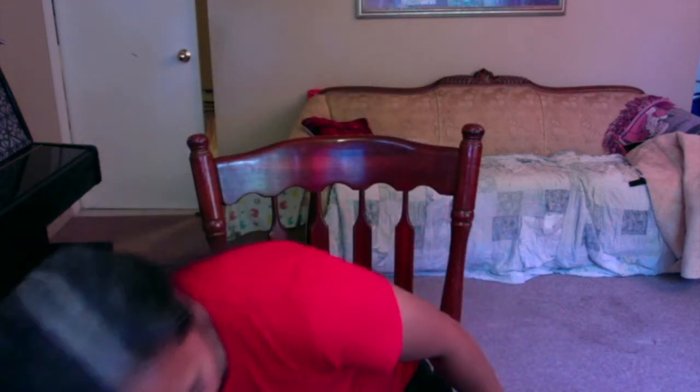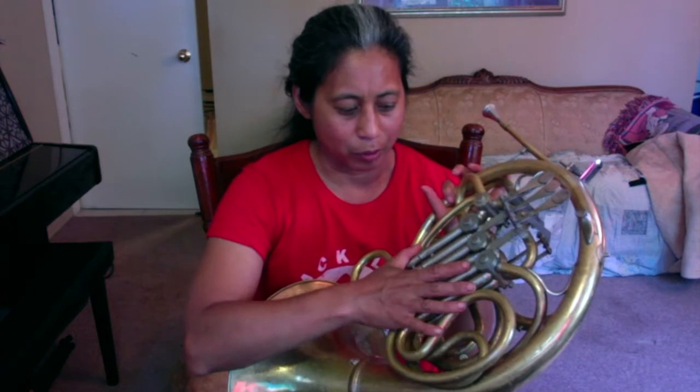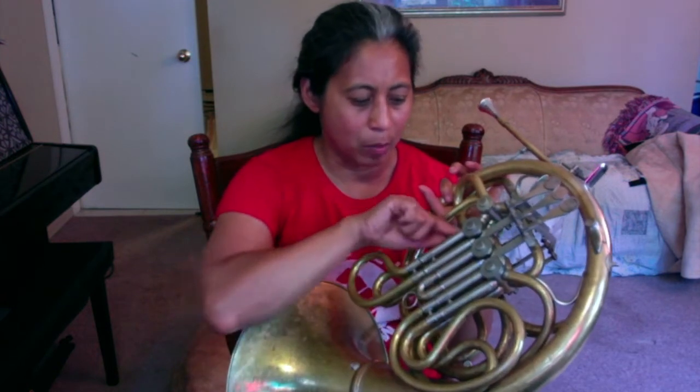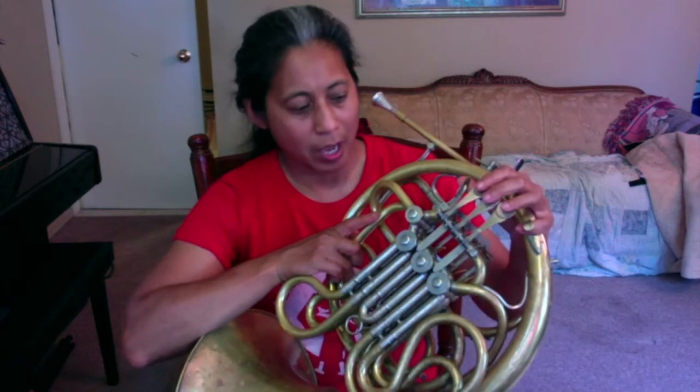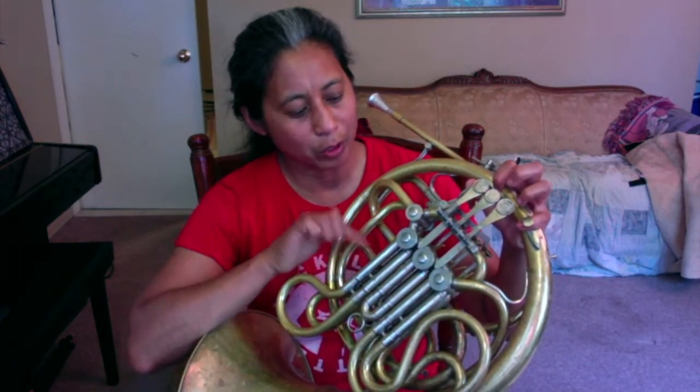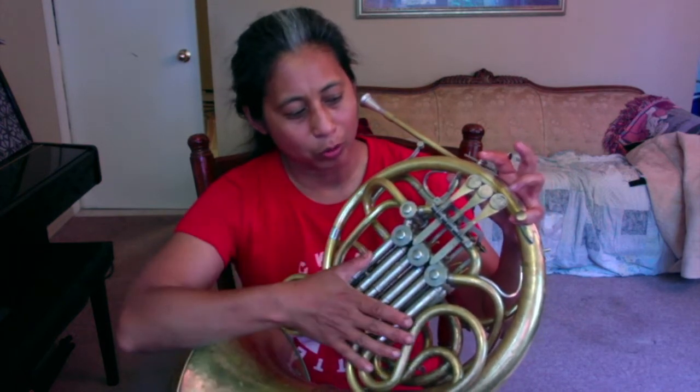If you have a double horn, you'll have two sets of slides. The top sets of pipes are the F horn slides, and the bottom slides are the B-flat horn slides. If you push your thumb down, it'll go through the B-flat horn slide. If you don't push your thumb down and leave it up, it'll go through the F horn slide. So you basically have two options for every note: the F horn or the B-flat horn fingerings.